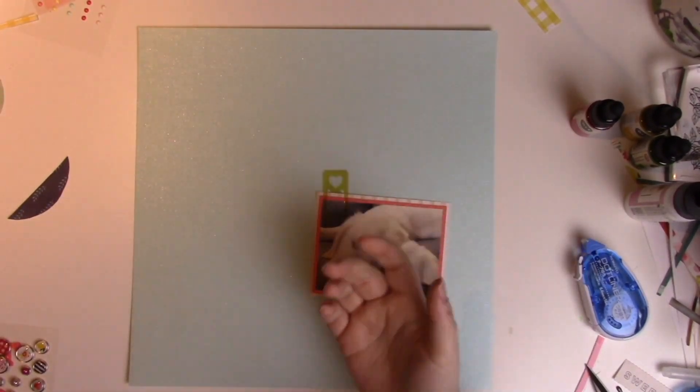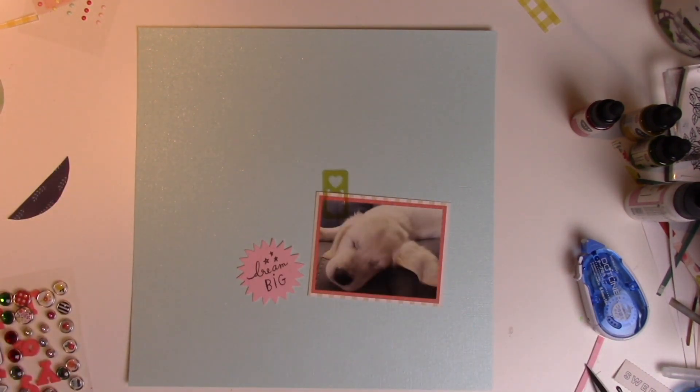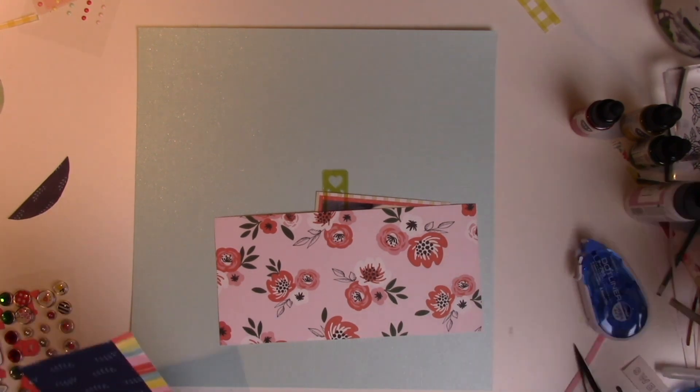Here I've switched to a new color of cardstock, and you can see that my watercolor wasn't completely dry when I was placing things down on the layout. I'm still going to use a lot of the brads and still going to use a sticker that I had pulled out.